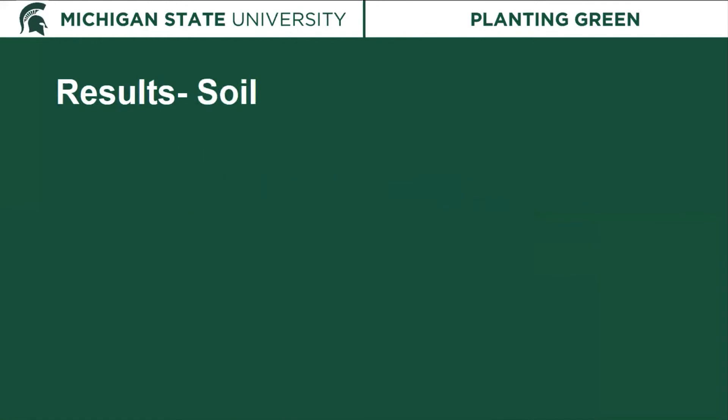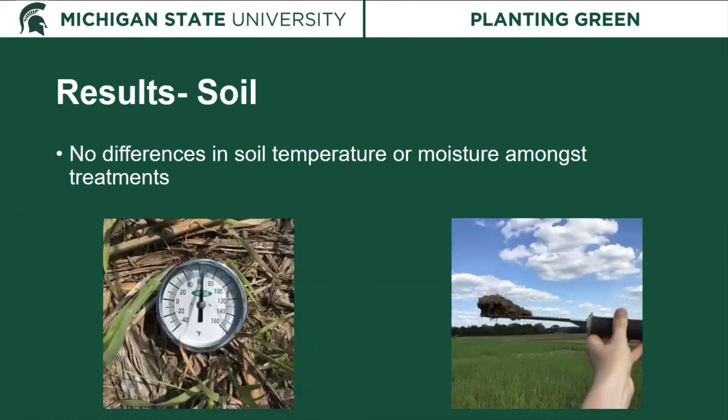For both experiments we saw no differences in soil temperature or moisture among the treatments. Whether we had a cover crop or not, or a small or large cover crop, it didn't make a difference in our three years with regard to soil temperature and moisture. The cover crop was not making soils cooler or tying up moisture — it performed the same as having no cover crop at all.